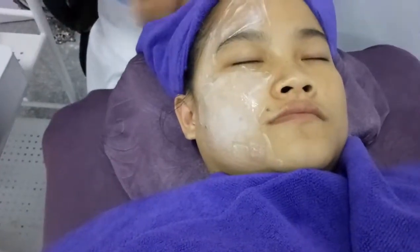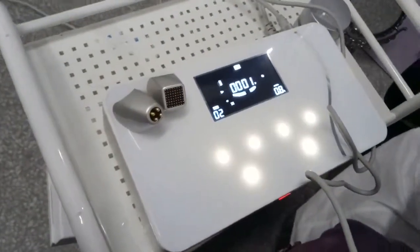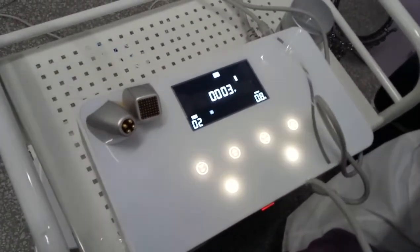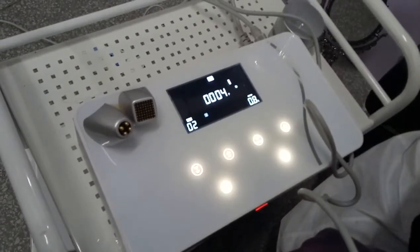When you're doing the treatment, you can notice on the interface you will see M1, M2, M3, and M4. That means you have made all four points of the tip fully touch your face.